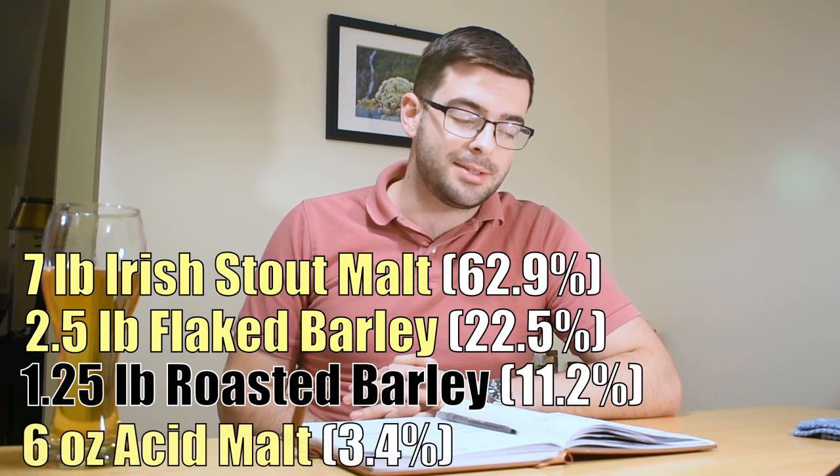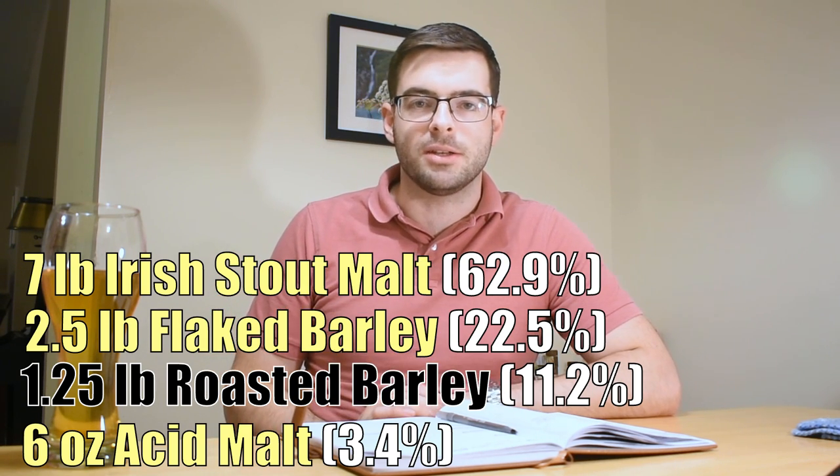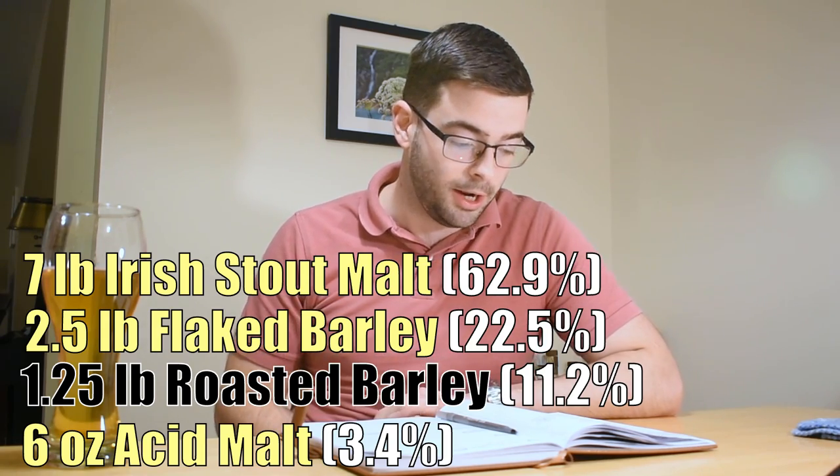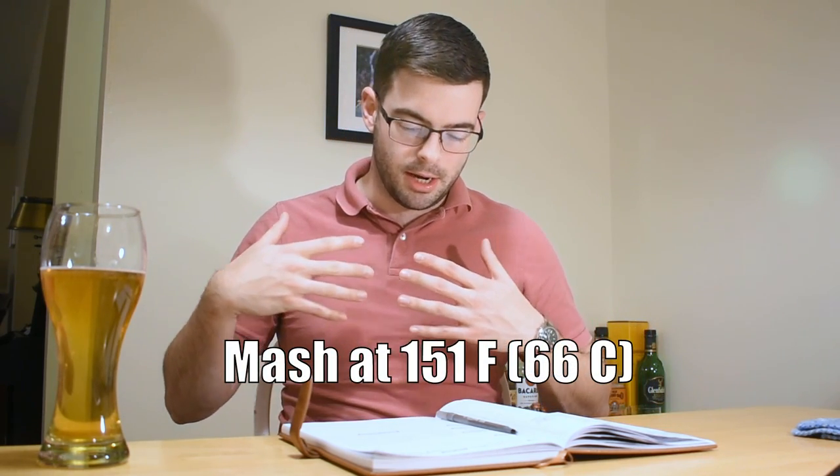Last but not least, we're adding 6 ounces of acid malt. What this is going to do is add a nice little bite of tartness to the final beer, which is characteristic of the style. We're going to mash this at 151 degrees for 60 minutes. This is going to keep the level of unfermentable sugars low because we don't want this to be sweet. It is a dry stout, so it should hopefully finish below 1.010 specific gravity — we want to keep that mash temperature on the lower side.